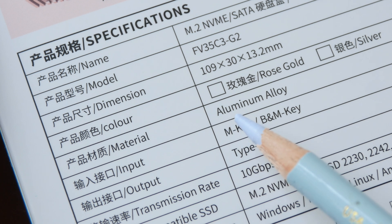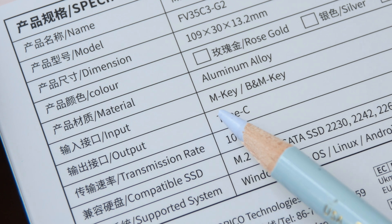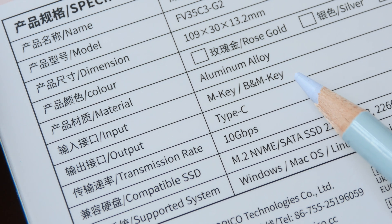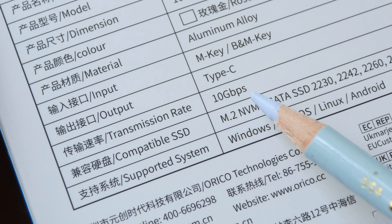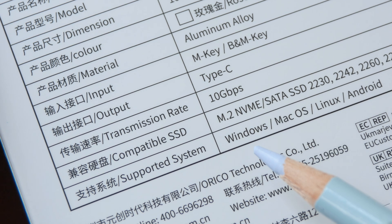The enclosure is made with aluminum alloy and the supported inputs are the M key and the B and M key. The B key alone is not supported. The output is USB Type-C with transfer speeds up to 10 gigabits per second, which is about 1.25 gigabytes per second.